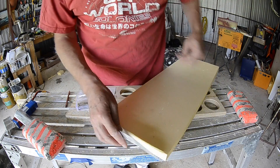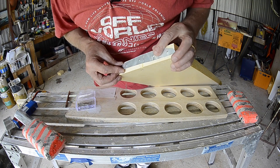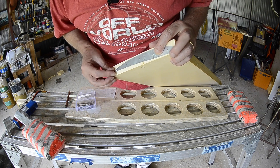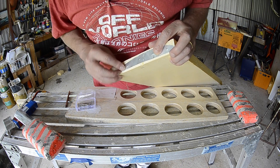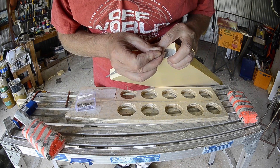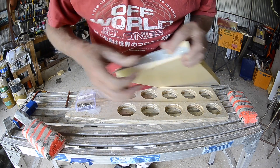Now the other end — that's the front edge. We go through the same procedure: centre it up, leading edge just behind, and keep it parallel. You can put marks at the leading edge and trailing edge if you want to, but this method is working fine for me.